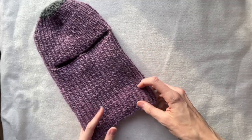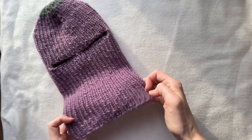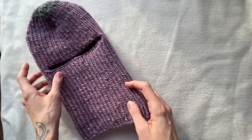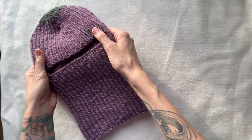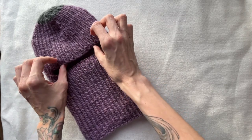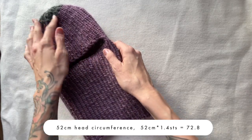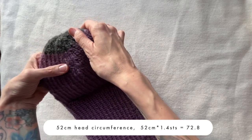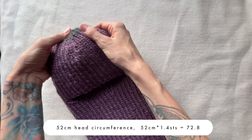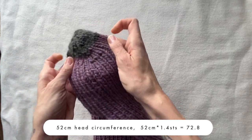For this balaclava I calculate 52cm of head circumference because I wanted it to sit a bit tighter — that is actually 3cm less than my actual head circumference. If you don't want it to sit so tight on your head, measure your head circumference and take that number or more if you want it looser. So you can customize the size. I multiply 52 by 1.4 stitches and get 72.8. As I knit an even number I take 72 stitches. Moreover, the number has to be divisible by 4, so after doing calculations use the closest number that is divisible by 4.